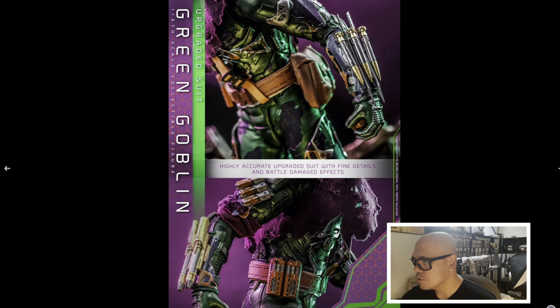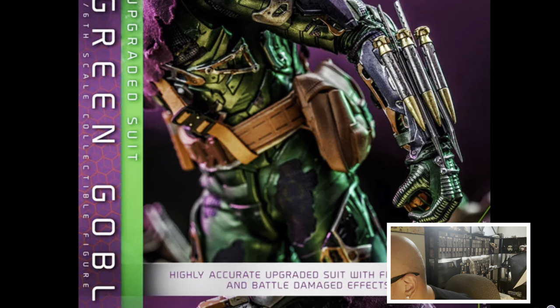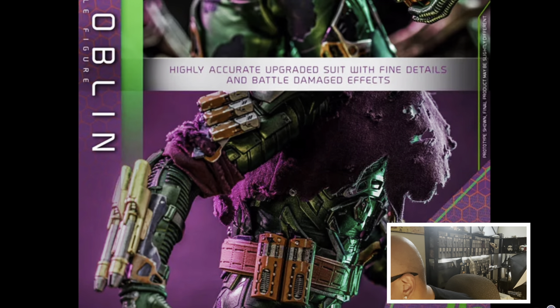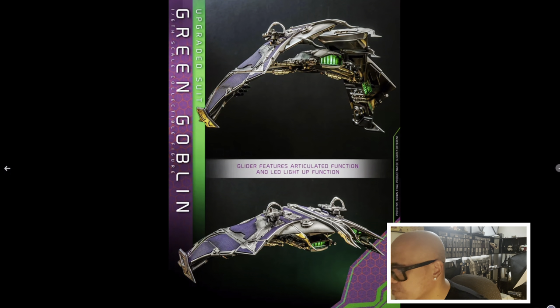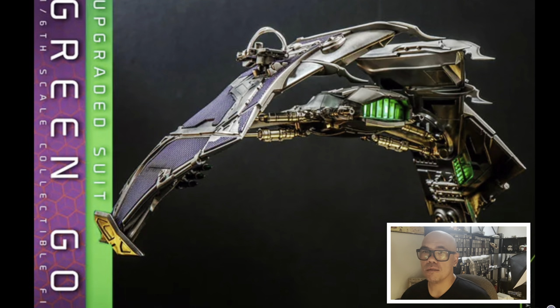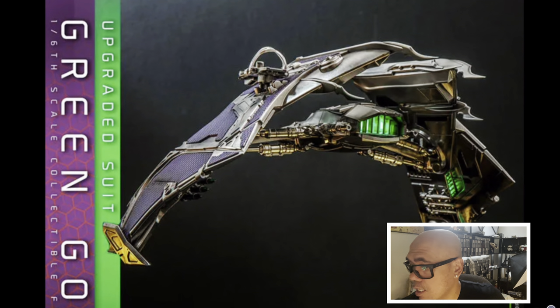Highly upgraded suit with fine details and battle damage effects — everything looks amazing. Let me zoom that in a little bit for you. The next picture: the glider features articulated function and LED light-up function. I'm hoping this one is rechargeable because I hate those little batteries that Hot Toys sends — they're so hard to put in and they don't last at all. It looks just like Green Goblin's glider from front to back.